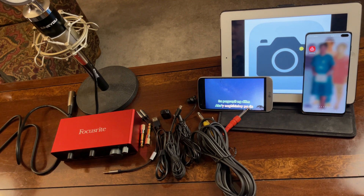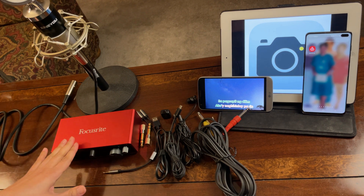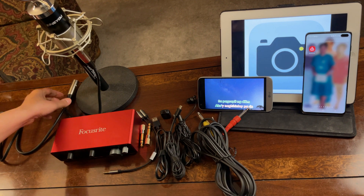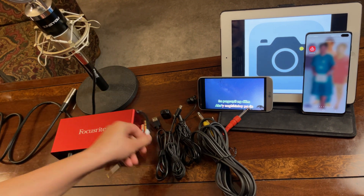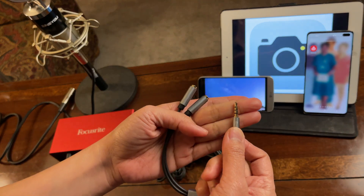Let me show you the things and cables I will be needing in this setup. First of all, this is the Focusrite 2i2 third gen, and this is the condenser microphone I will be using — I've already connected the XLR cable. I will also be needing this Y-splitter: TRRS on one end.